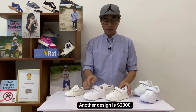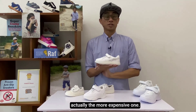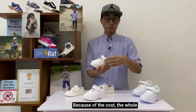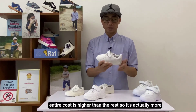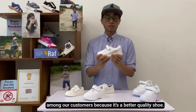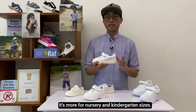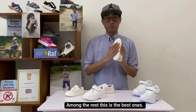Another design is the S2000. Of all the range here, S2000 is actually the more expensive one. Why? Because it's a full leather. And it's designed to be very simple to wear as well — it's a single velcro. Because of the cost, the whole entire cost is higher than the rest. So it's actually more expensive. But it's actually the most popular among our customers because it's a better quality shoe. Its sizes range from three to six years old. It's more for nursery and kindergarten sizes. It also has very good anti-slip grip, so it's the best one.